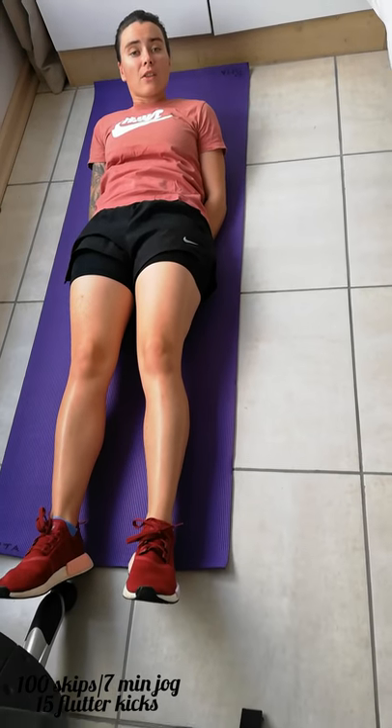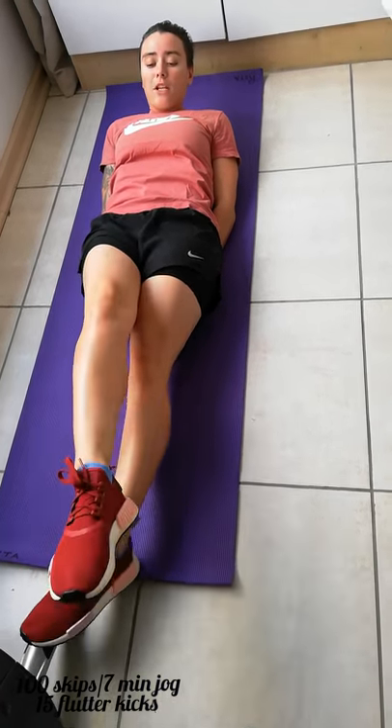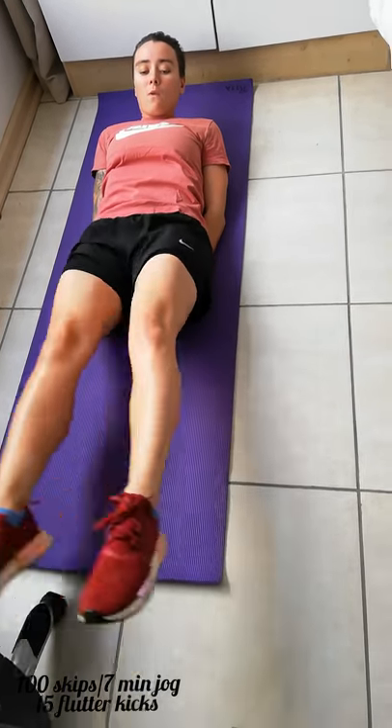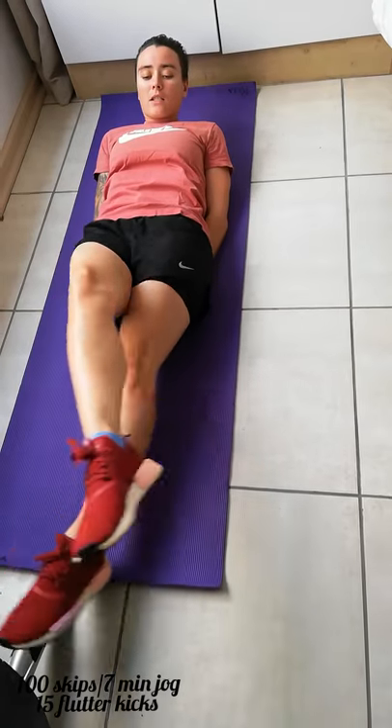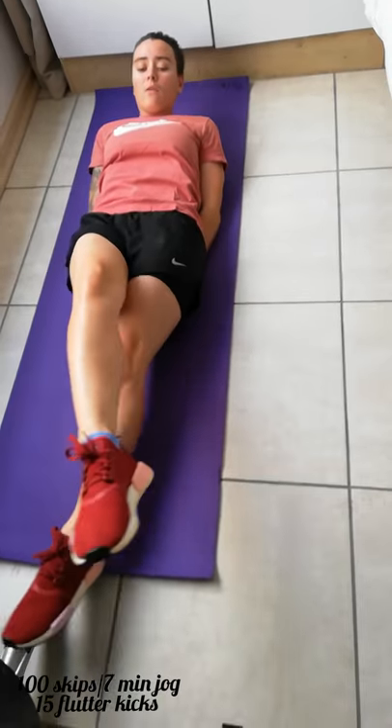Good girls, now we're going into the fourth set. Again, a hundred skips or seven minutes running on the spot or pretending to skip. Once you're done, the next exercise is 15 flutter kicks. Your legs are going to be off the ground, your head must be up off the ground, and you're going to point your toes and criss-cross: 1, 2, 3, 4, 5, 6, 7, 8, 9, 10, 11, 12, 13, 14, 15.